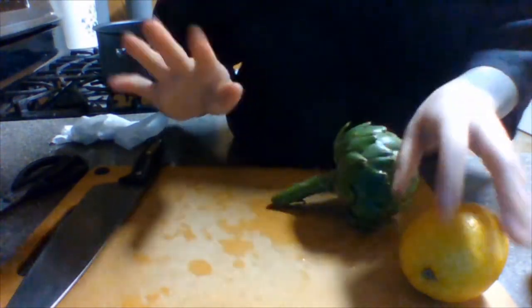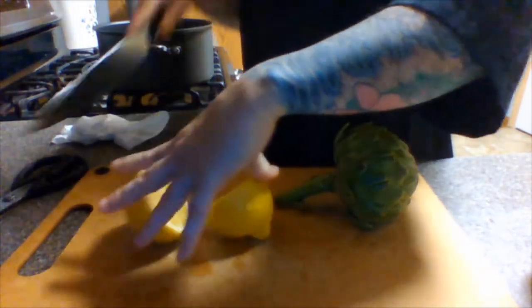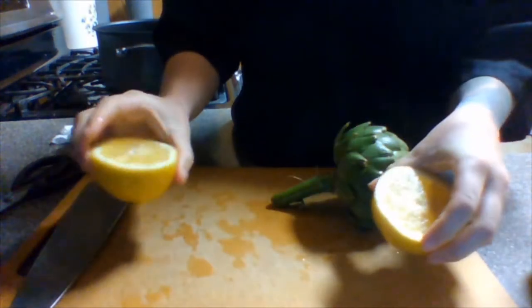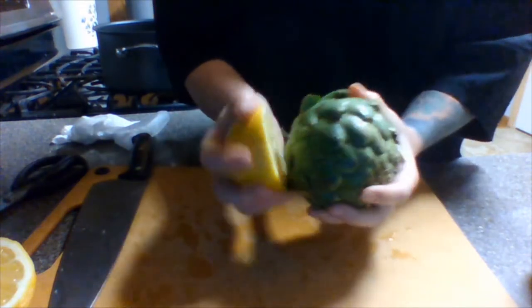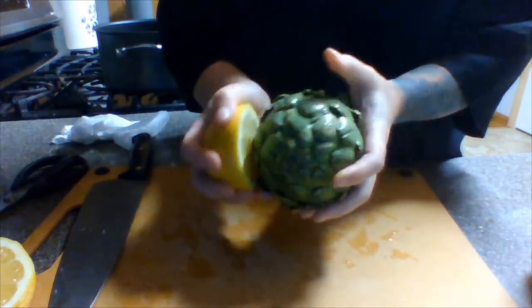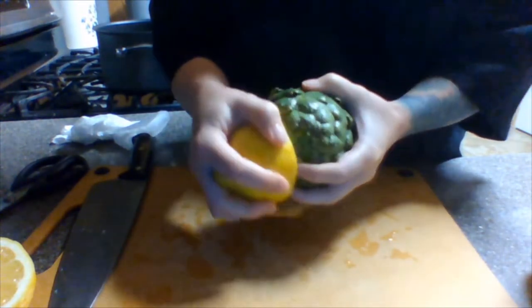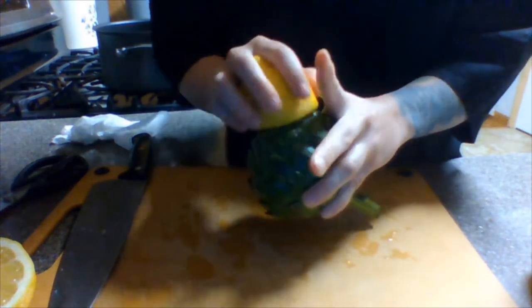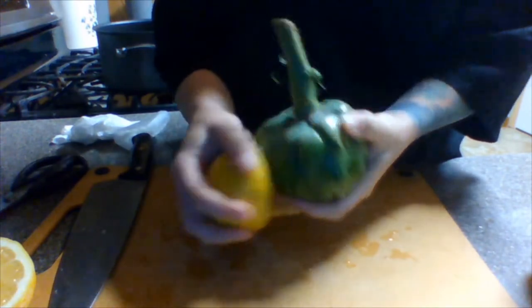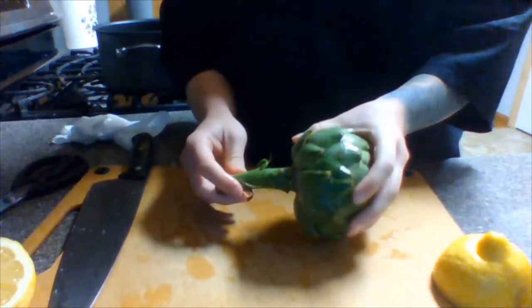The next thing you want to do is cut your lemon in half. We're going to save half for the pot and use the other half right now. You want to go over your entire artichoke with the lemon. Because of the citric acid, this prevents enzymatic browning — as soon as you cut into this artichoke it starts to brown, and our next steps involve cutting into it. So I'm covering the artichoke in lemon juice so it doesn't brown.